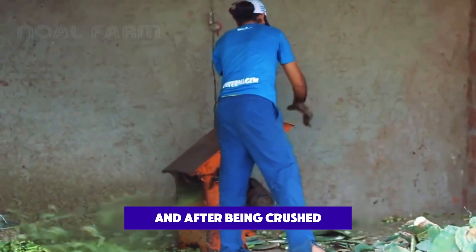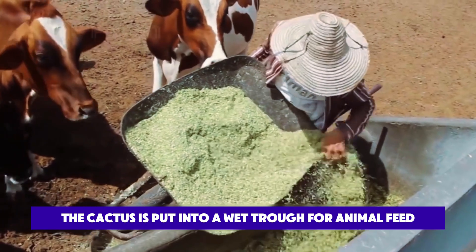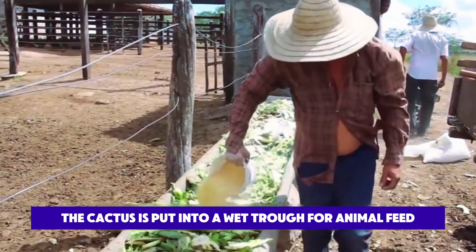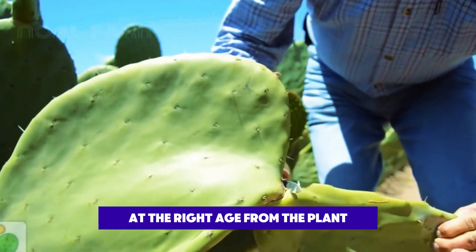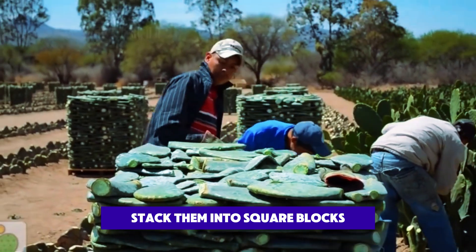Some older cacti are thrown into a crusher, and after being crushed, the cactus is put into a wet trough for animal feed. The workers continue to harvest the cactus at the right age, stack them into square blocks, and transport them to the factory for processing.